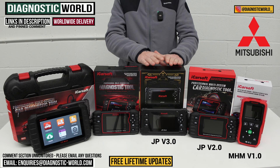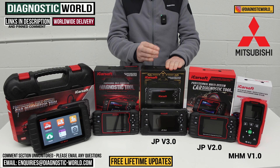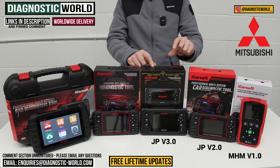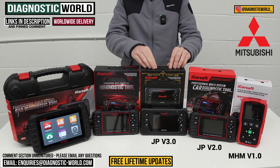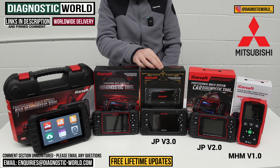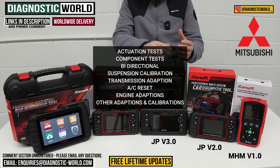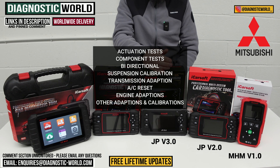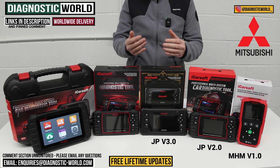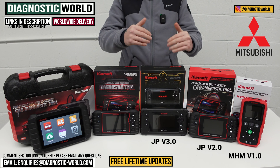We then move on to the JP version 3.0. Again it covers Japanese and Korean vehicles, but this is a step up. This tool can do everything the previous tools can do but with additional service functionality. You pay a little bit more, but you get a lot more in terms of system coverage, service functionality, and manufacturer coverage. It does actuation tests, component testing, and it's bi-directional — so you can test specific motors, switches, and things like that. You can do transmission adaptations, suspension calibrations, air conditioning resets, engine adaptations, and other adaptations and calibrations like windows, doors, seat matching, and headlight adjusting.